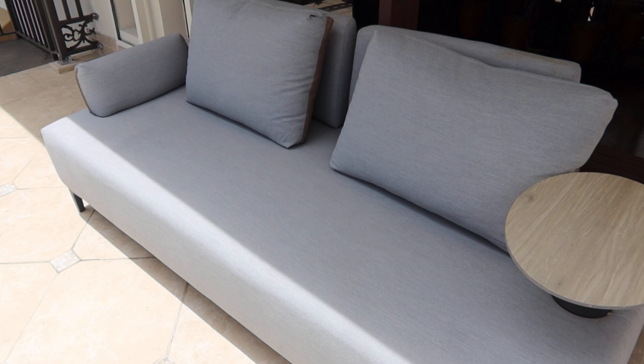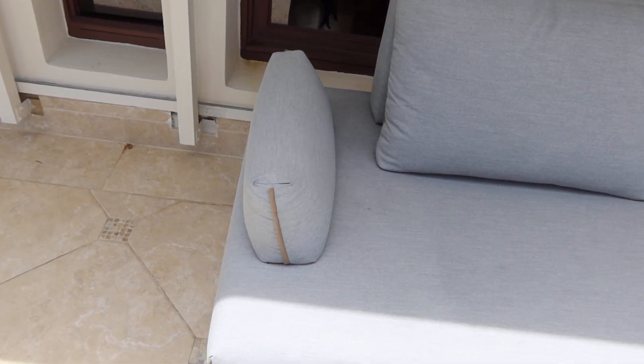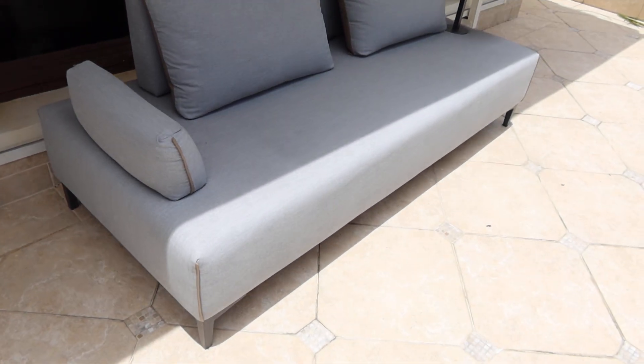Cool little couch. Got two pillows, little side table, little side pillow there. It's a light gray in color.